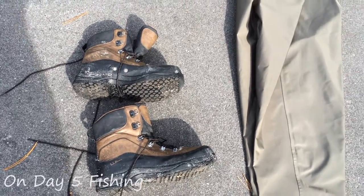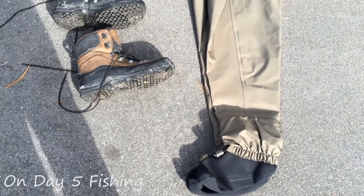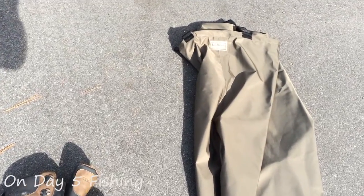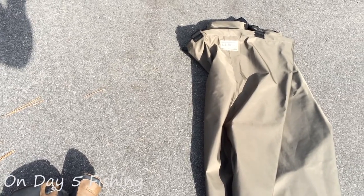Long story short, I shipped the other pair back, and I still have to call them and get my reimbursement and all that, but basically they replaced them. So I'm a customer, I'm a fan — love that they stand behind their products like that, and I enjoyed the previous pair.